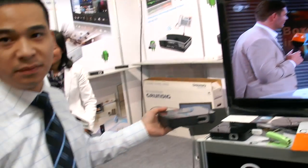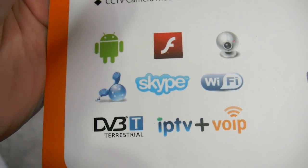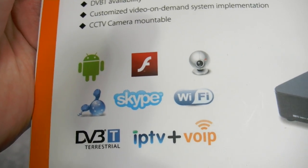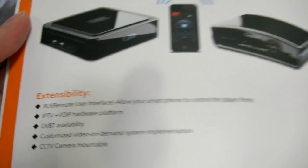Right now it's connected — what are you showing there? This is DVB-T streaming from the German DVB-T signal. DVB-T, IP-TV, voice over IP — all the stuff you can do on Android? Yes. Plus more.